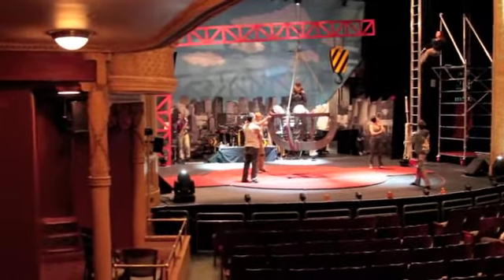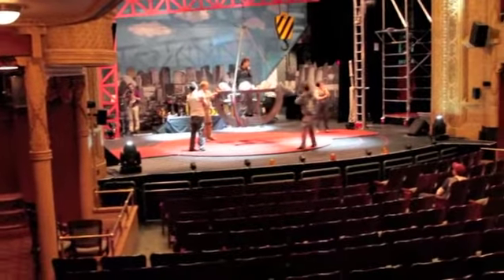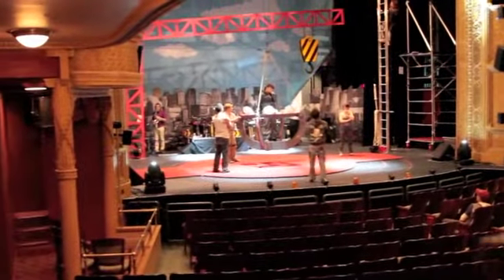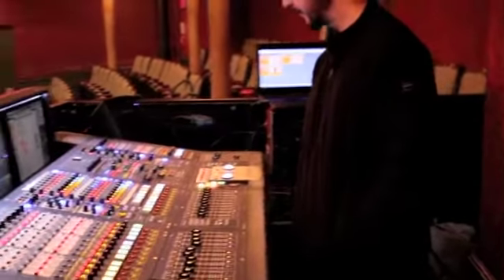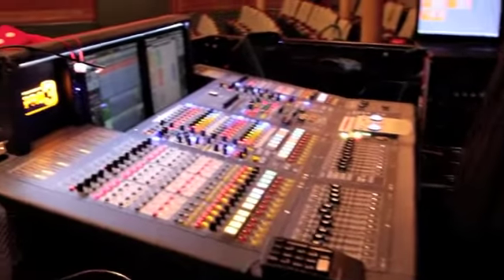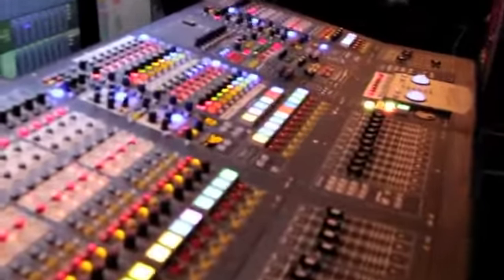There's about ten channels of RF. I've got a laptop out front which does sound effects and cues and stuff like that. It's basically 47 inputs being used in the show, plus a shout mic for the director in rehearsal periods.